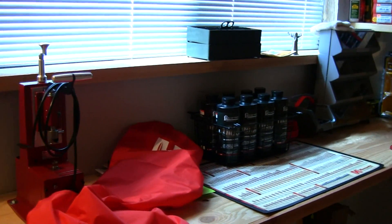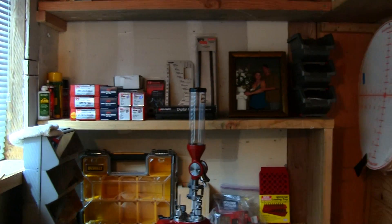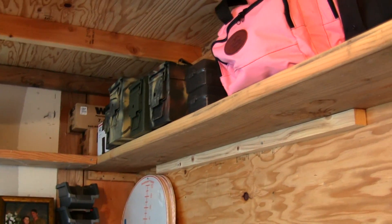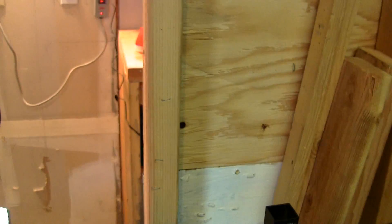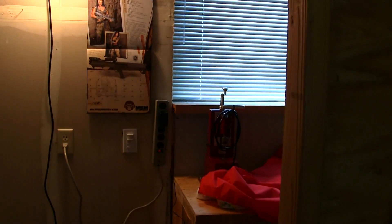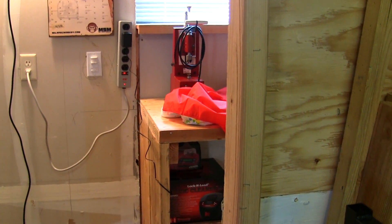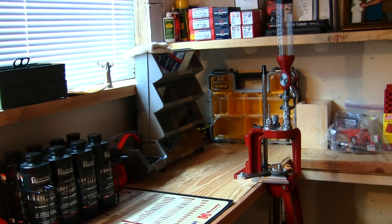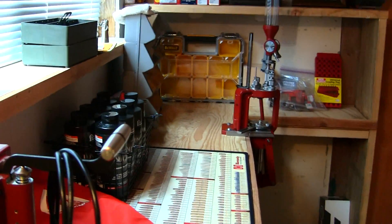I'm pretty happy how everything turned out. There are a couple things I'm going to be adding to the reloading room. I'm going to be framing up a door - a solid core door running from this wall down to that sheetrock wall so it's real secure in here. I might also be putting some bars on the outside or inside of this window so it's totally secure and safe from kids and people that just want to rip you off.